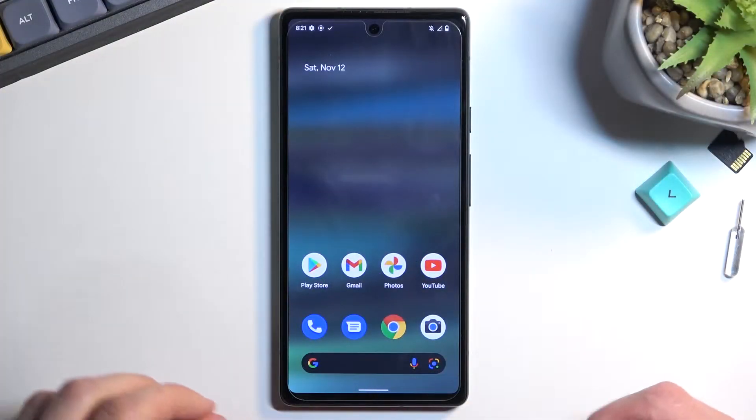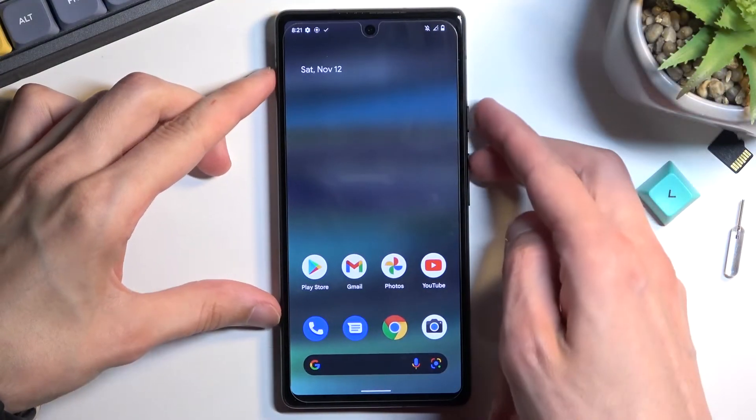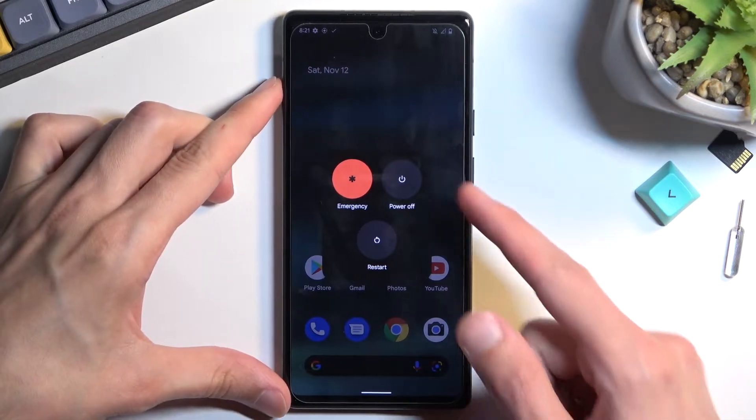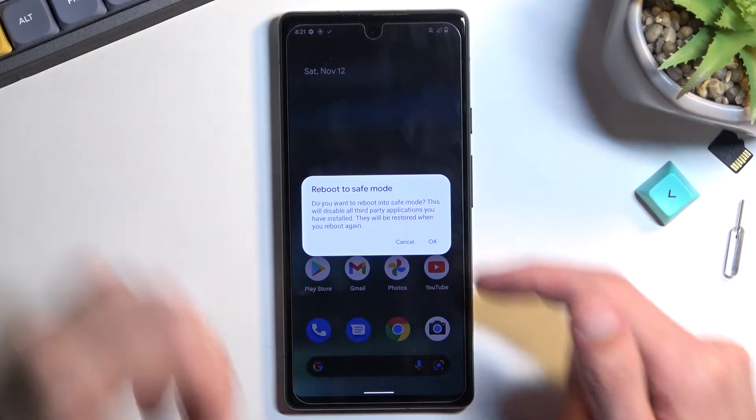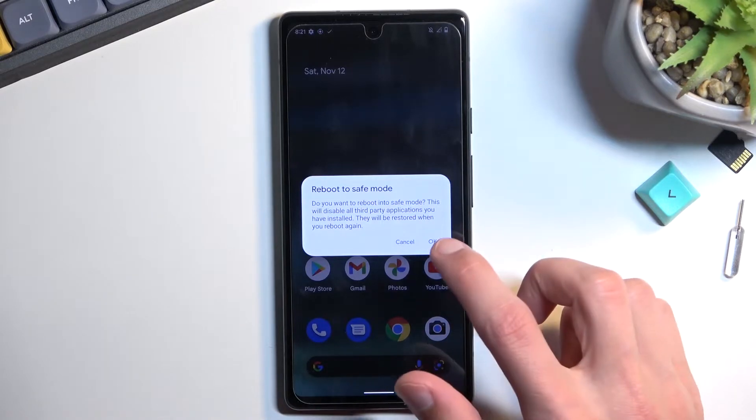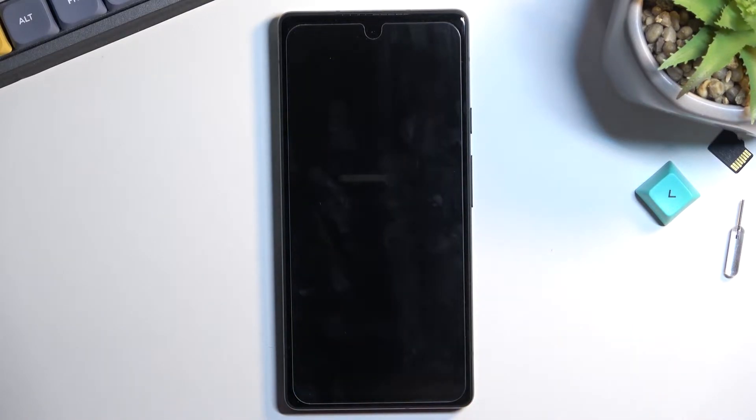To get started you'll want to hold the power key and volume up. This will bring up a boot menu right here, and from here hold power off. This will then bring up a reboot to safe mode window, so confirm it by tapping on OK and simply wait for the device to boot back up.